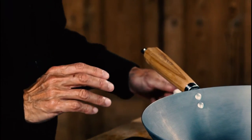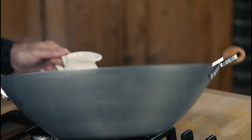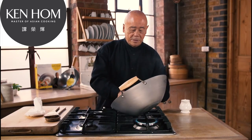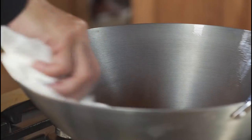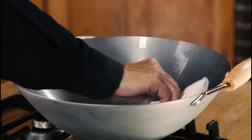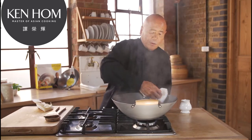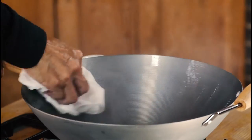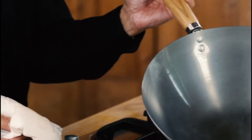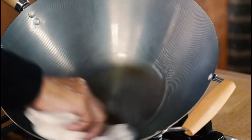Heat the wok up after you've scoured it and add a coating of oil all over the surface. Now take some kitchen paper and rub it all over the surface as I'm doing here. It starts getting dark like this — that's fine. Let it sit on the heat for a few minutes. It doesn't matter if it smokes up like this.